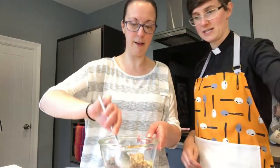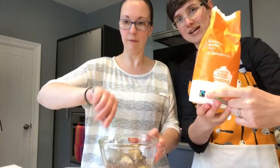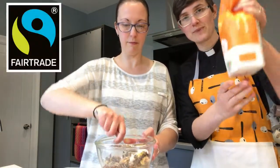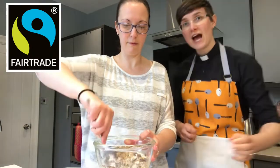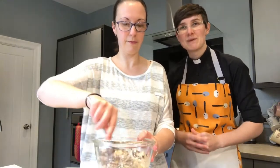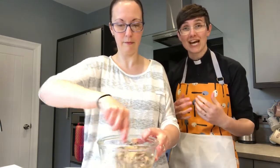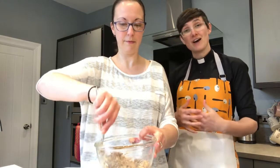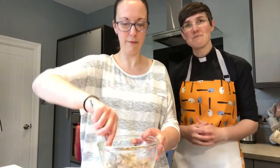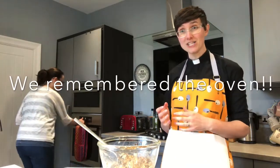Stir that together. The sugar we use is also fair trade — there's the fair trade mark on the sugar. The reason we're doing this particular recipe this week is because Christian Aid works with various fair trade organisations around the world as part of their desire to eradicate poverty. They work particularly with Divine Chocolate. Oh — the oven! Get your oven on, probably a bit earlier than we did.